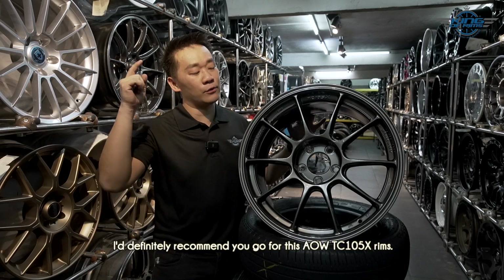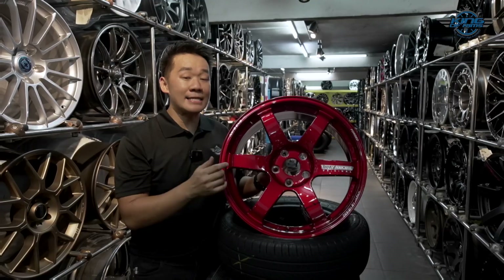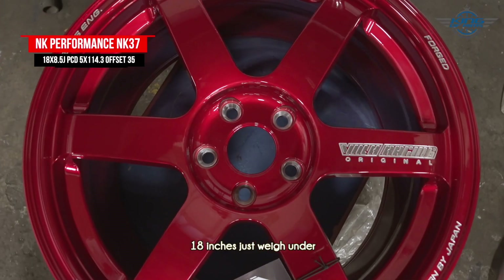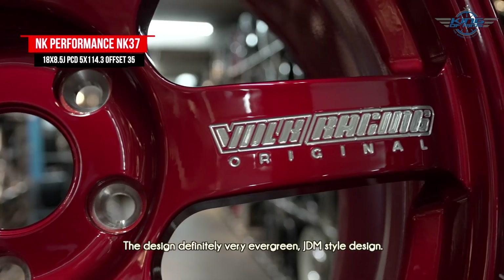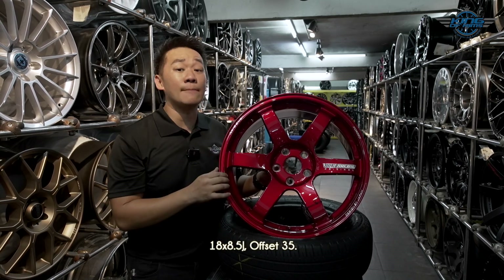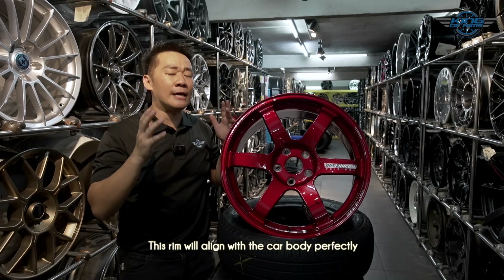For people who want maximum grip, I definitely recommend the AOW TC105 Extreme. Now, this is the NK Performance NK37. NK Performance rims are made in Thailand and are also flow form rims. 18 inches weighs under 9 kg per piece. The design is a very evergreen JDM style — looks super sporty and aggressive. The fitment is fantastic for the GR Yaris at 18×8.5, offset 35.